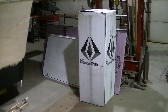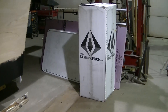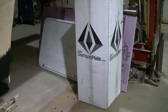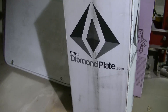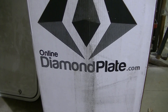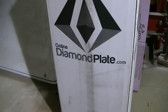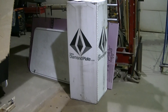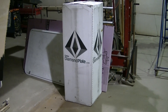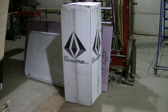I just got my second order of aluminum diamond plate that I'm using on my camper project. I got it from OnlineDiamondPlate.com — I really like this stuff. I think it's going to work really well on my camper, plus I like it so much I have other ideas on how to use it.